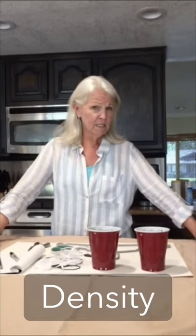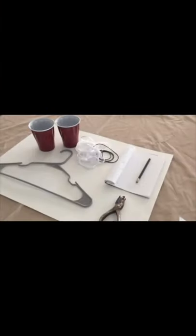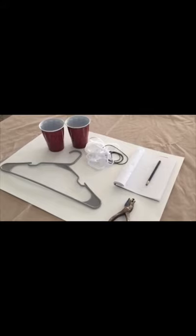Hi, I'm Carol with the Child Creativity Lab and today we're going to make a scale. What we're really going to do today is an experiment that deals with mass, density, and weight — and how different items, even if they're the same size and shape, might weigh a completely different amount and have a different density. You're going to be an engineer and make a scale, and also a scientist doing experiments.